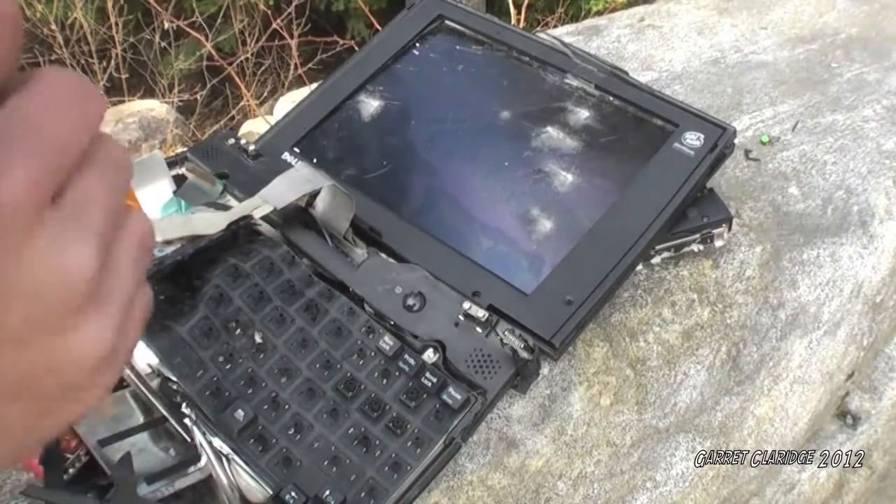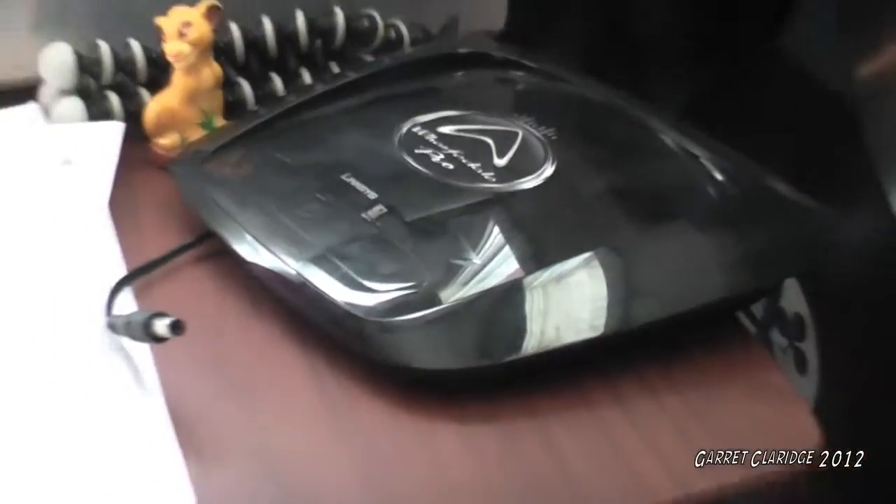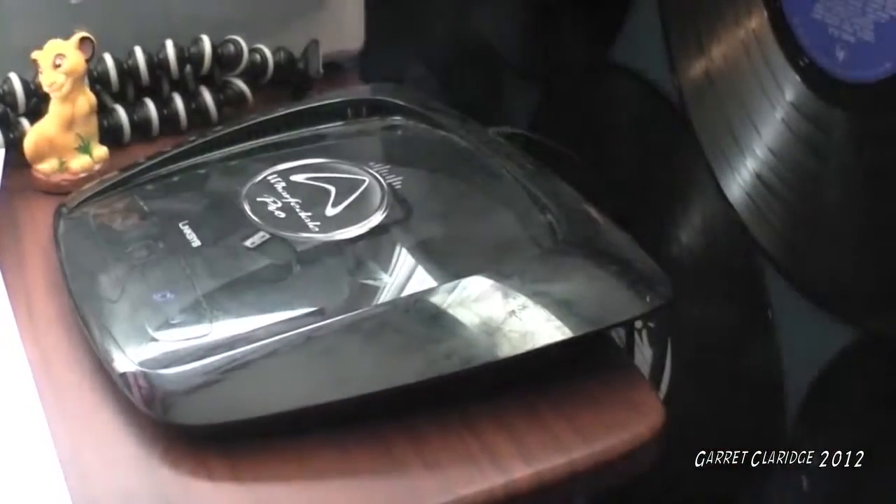Still no signal. I got another thing to check out. So the last thing to check is your wireless access point. Don't I feel silly now? The thing was unplugged the whole time. That should resolve your wireless networking issue.